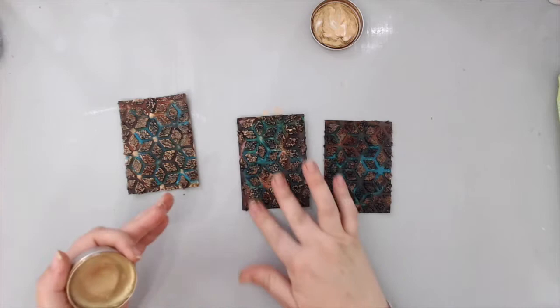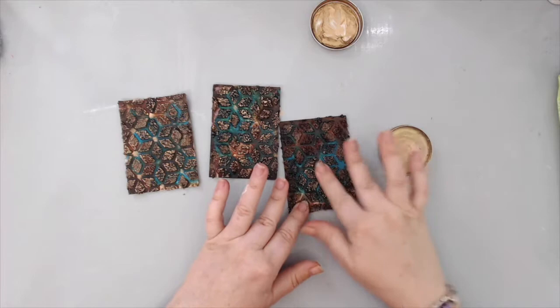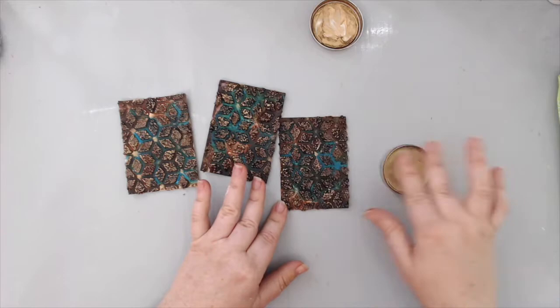Then I took the Brass color from the Art Alchemy waxes from Finnabair and started rubbing it with my finger over all the texture in the background. It really brought out the highlights of the texture. I made sure the alcohol inks were fully dry first — they dry really quickly — and then added the wax with my fingers, which kept the beautiful texture and brought it to the surface.